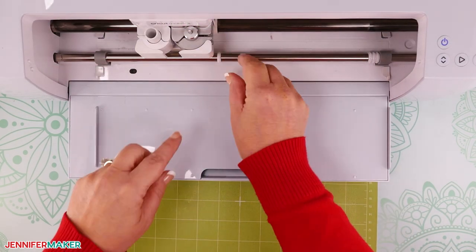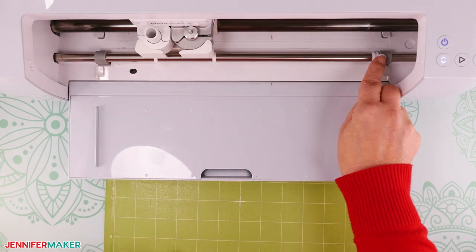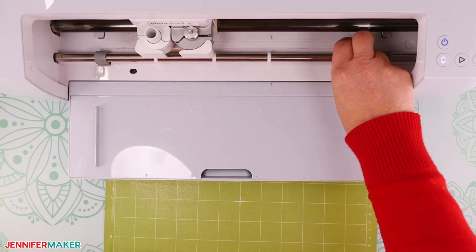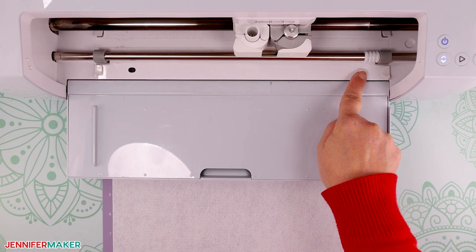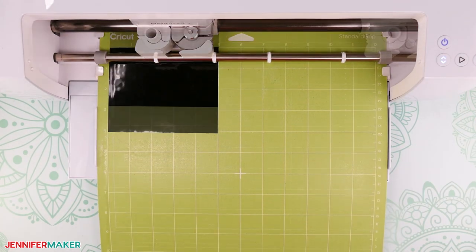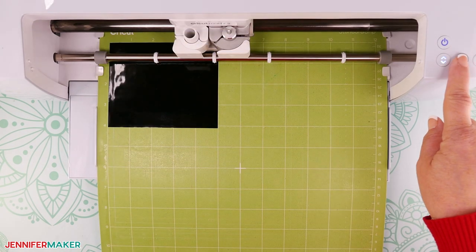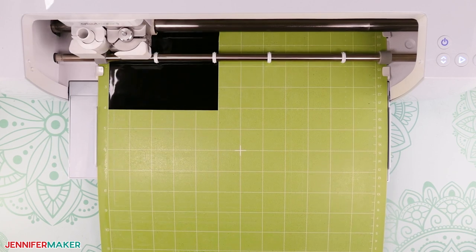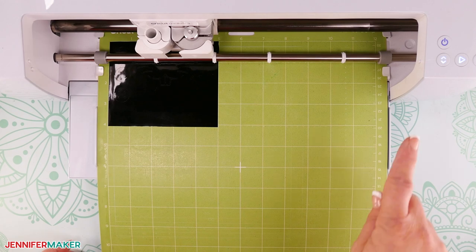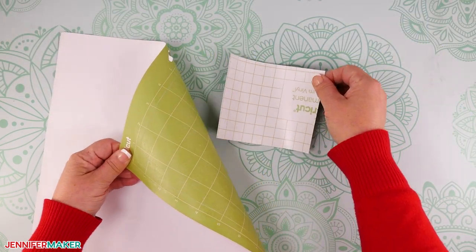Before you load your mat, move the star wheels back so they're evenly spaced along the bar. The star wheels help push and pull thinner materials, so have them out for vinyl and cardstock, but to the side for felt. Now insert the mat into your Cricut and press the flashing arrows to load it. When the middle button flashes, press it to begin the cut. Vinyl usually cuts well with just one pass, so when it's finished, press the arrow buttons to unload the mat. Flip the mat over and roll it from the vinyl to release it.